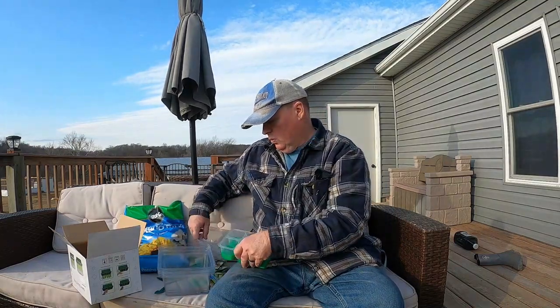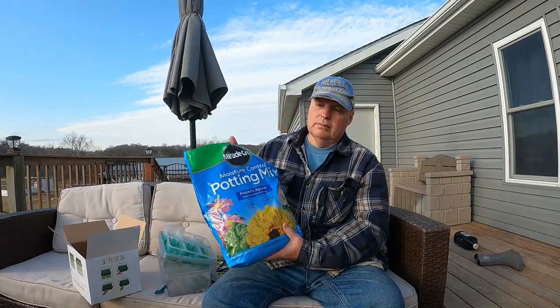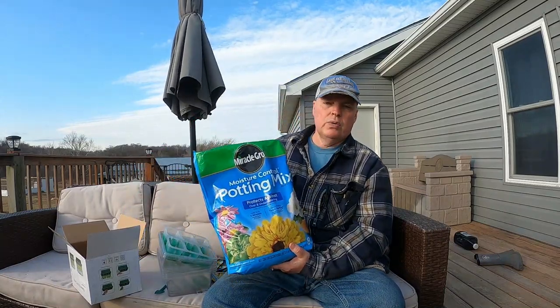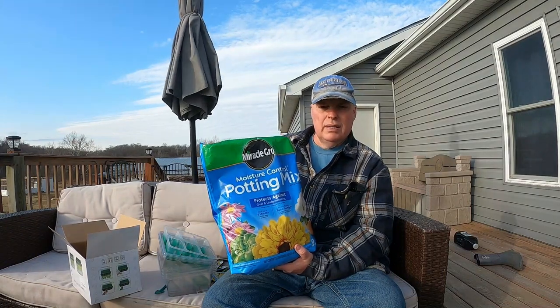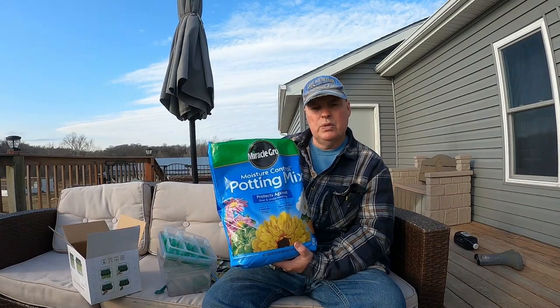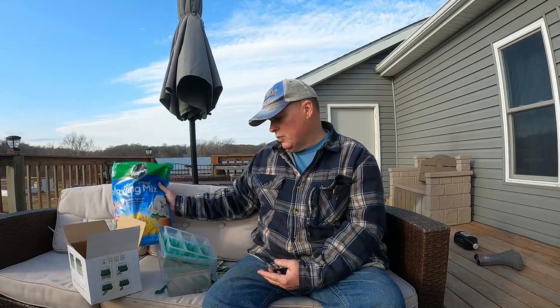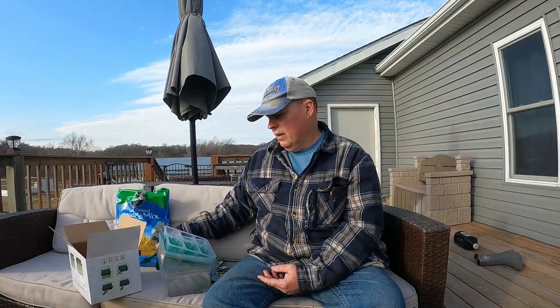So we're getting ready to plant some of these — figured I'd show you what we're using. Got some moisture control potting mix from Miracle-Gro. It's nice if you can't watch them as much as you should for watering — it kind of helps you out and gives you a little room for error if you get busy and screw up.